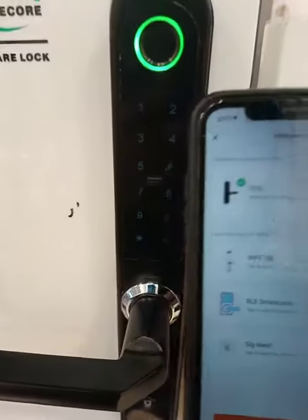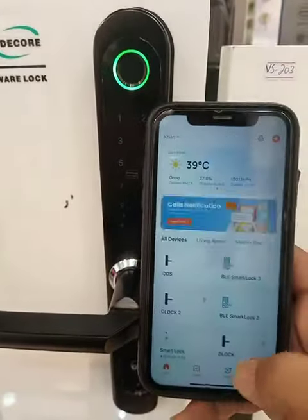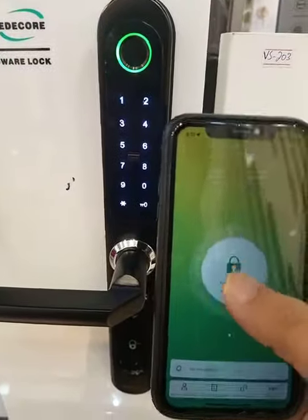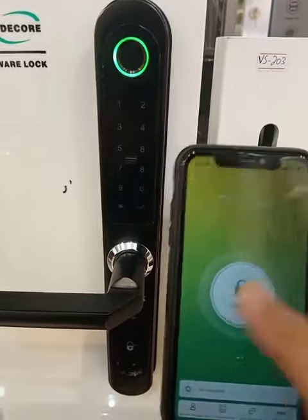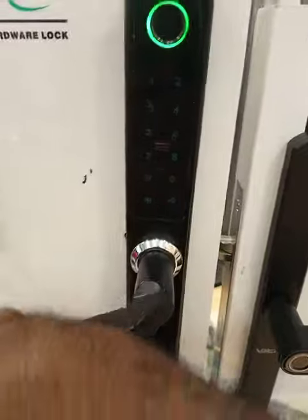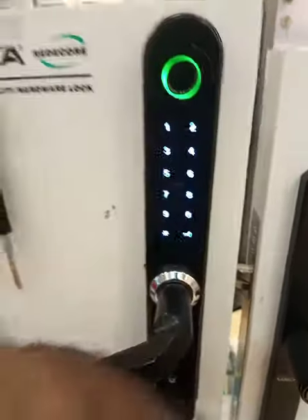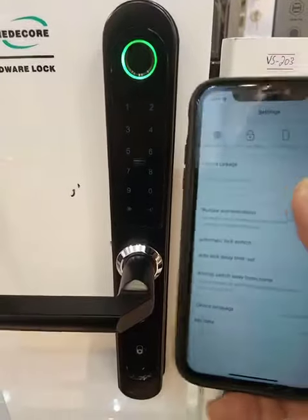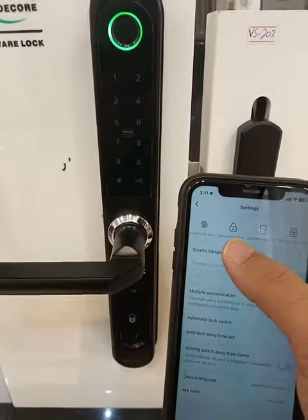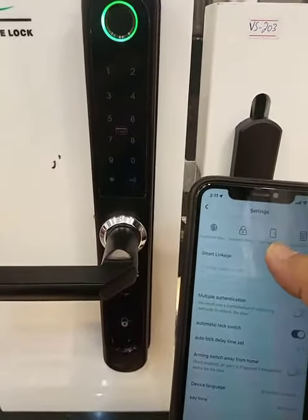Now this one is connected. You can open it by tapping — it will open with your mobile as well. You can also register your finger, register your password, or register your card.